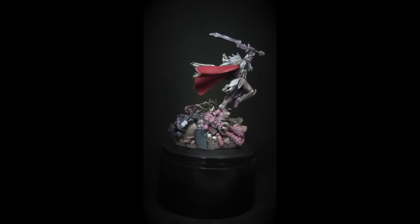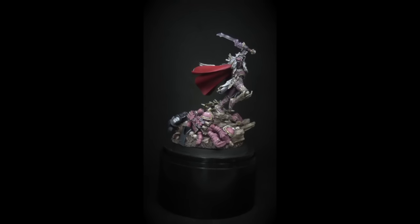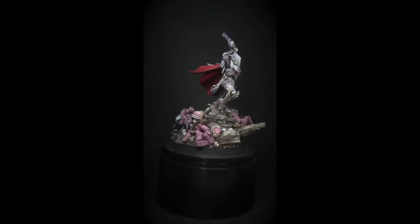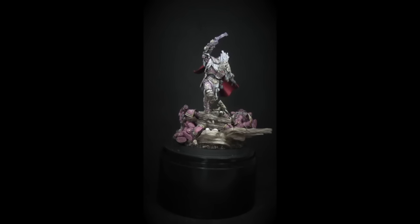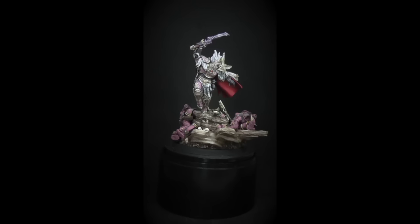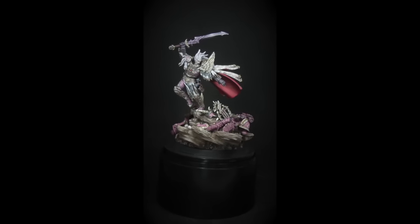This is a project I completed really recently. As some of you who've been watching my tutorials may have seen this guy sitting in the background, or at least the box he came in. This is Fulgrim the Primarch — he is from the Horus Heresy range from Forgeworld, who make a whole bunch of these Primarchs.